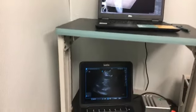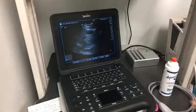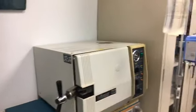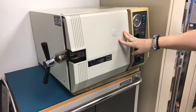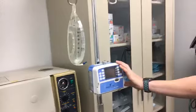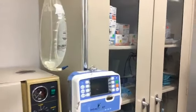Down here we have an ultrasound unit. This was actually funded by a grant from the McLean Contributorship, so we're very grateful for that. This is a really cool ultrasound unit — we use it a lot for various things. If you swing back this direction, we've got our autoclave. We use this to sterilize instruments. Basically it heats them up really, really hot — we use hot steam sterilization so that we have sterile surgical instruments for any surgeries we need to do.